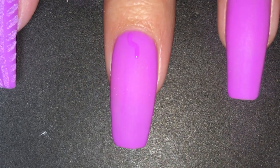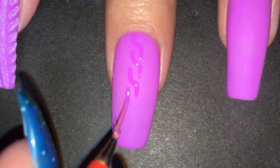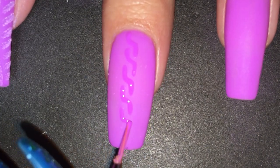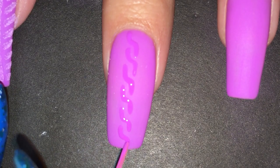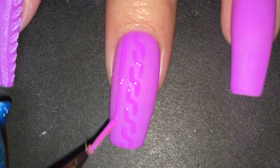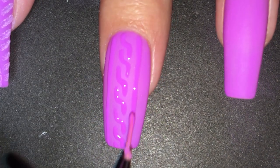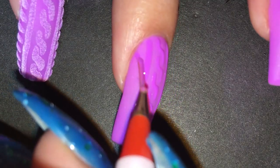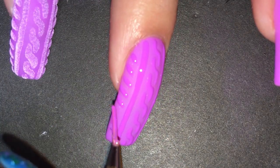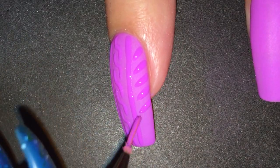I just did zigzags in a straight line until I reached the tip of my nail. Then I did the line on each side of the zigzags, and I did diagonal lines on each side. I tried to make the lines a little thick to get a nice textured look, but don't make them too thick or else they'll just bleed into one another.